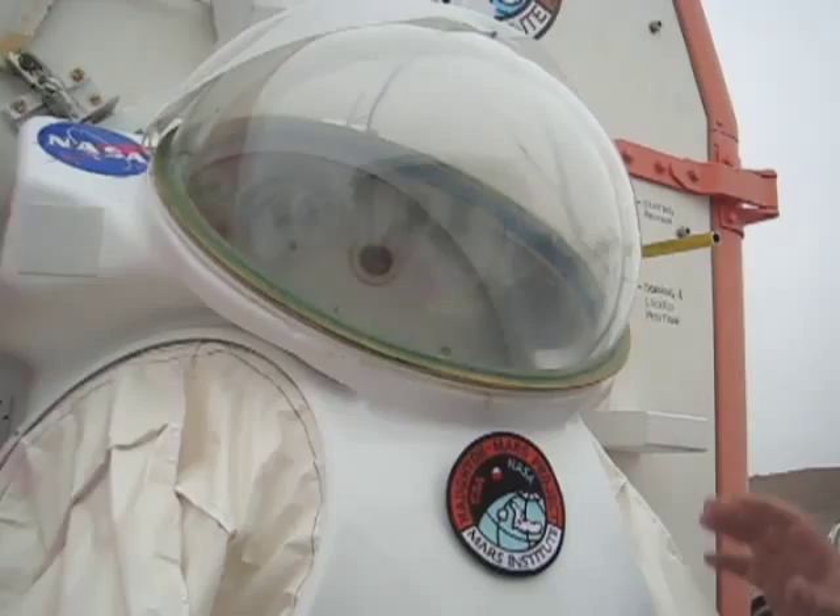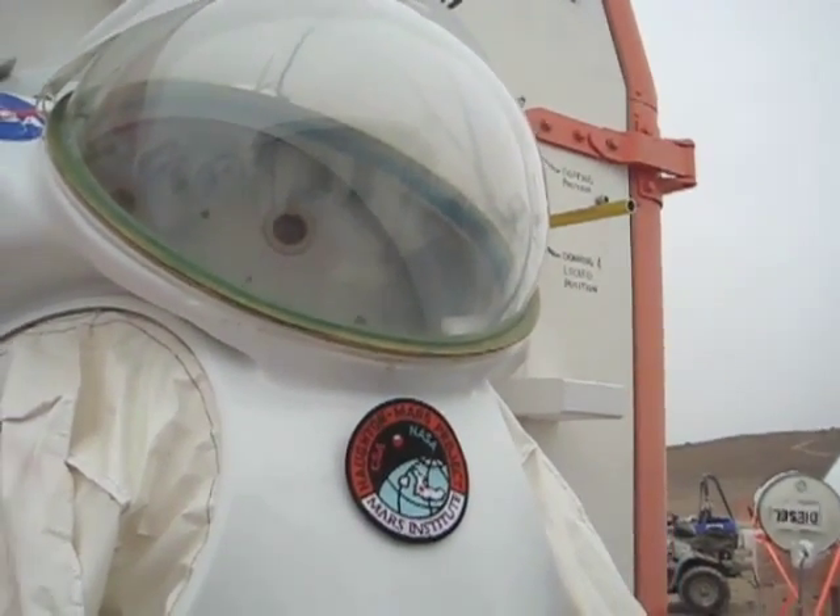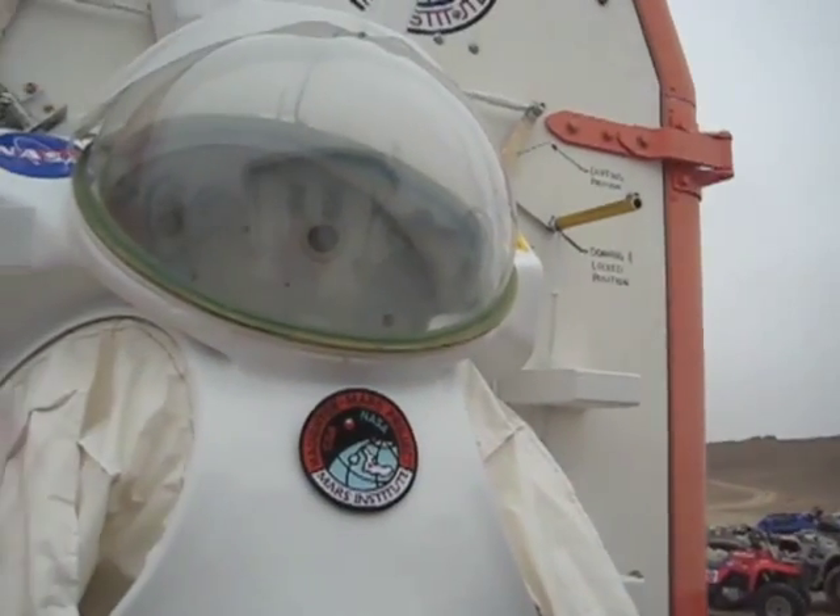The whole philosophy behind this is for dust mitigation, dirt mitigation, and any possible viruses or bacteria that may be on a Mars surface — if there are any — from getting inside the vehicle, because they're staying on the outside of the suit.